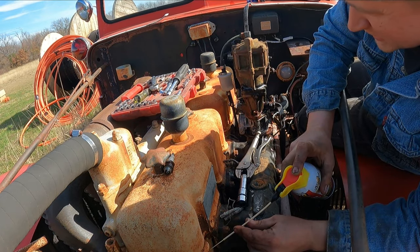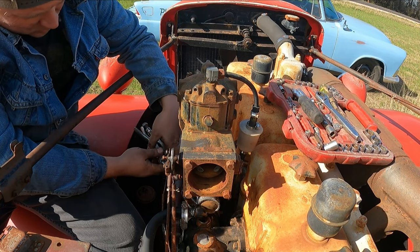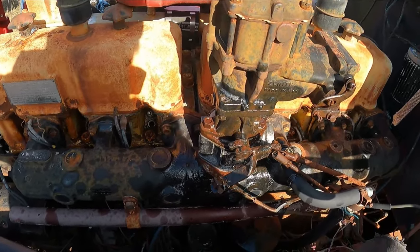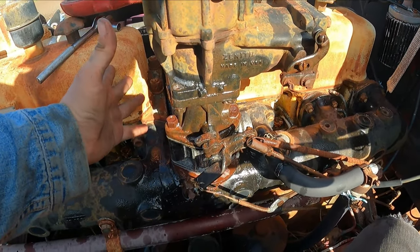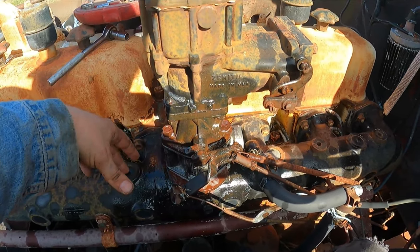Man this thing is freaking huge. It's crazy. It's off — the carburetor goes. Look how massive this carburetor is — isn't that insane? It's crazy. This is my hand. This is a one-barrel carburetor on a massive engine. This engine is probably almost as tall as I am.